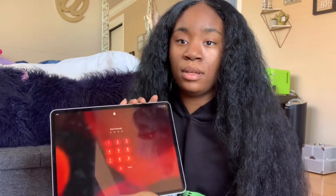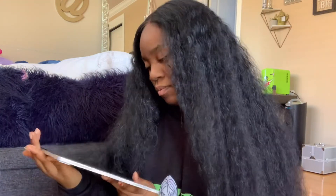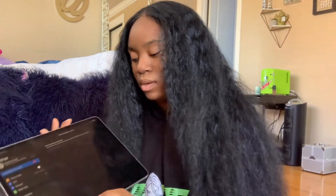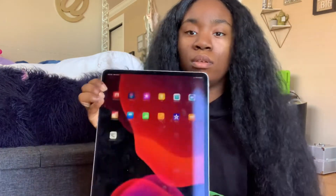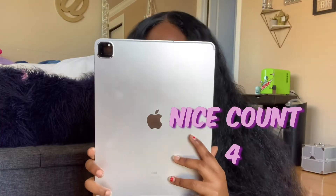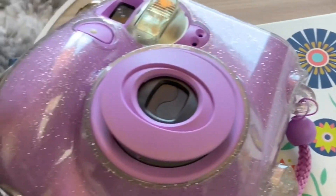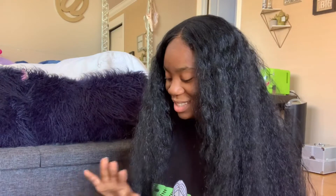This is the setup. Let me put the password in. Okay, this is what it looks like — I'm going to face it up. We got fingerprints on it already, but to check the camera quality — this is so nice. The quality is really good, the quality is immaculate.